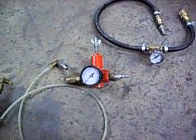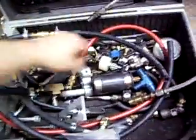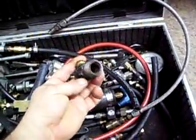Trust me, you do want to make one of these. Here's all the different adapters that we make for our pressure test kits — different plugs and just all kinds of adapters.